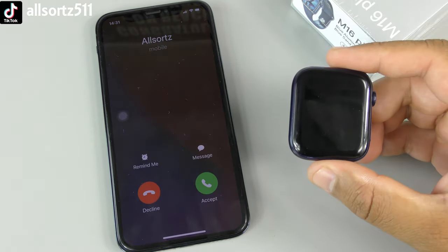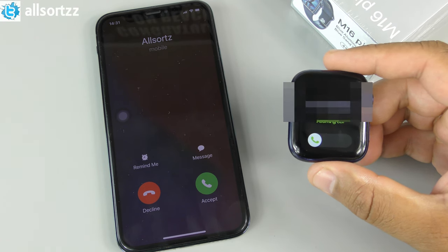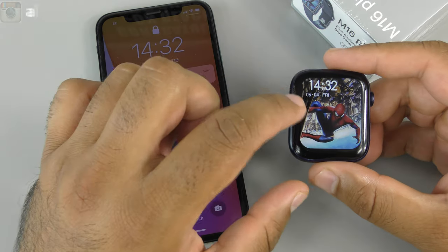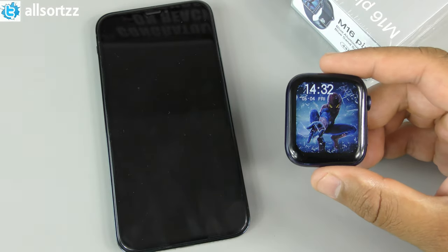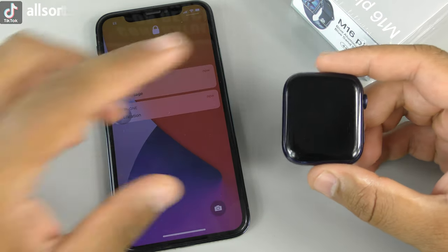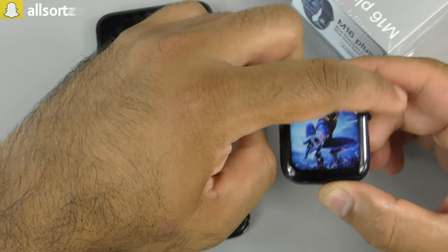Testing with an incoming phone call — there's a slight delay but it shows the number on the watch with a slide-to-answer option, and you get a ringtone on the watch. Taking that off and testing text messages — swiping up for notifications shows no new notification and no tone for the text message, it just appears on screen.